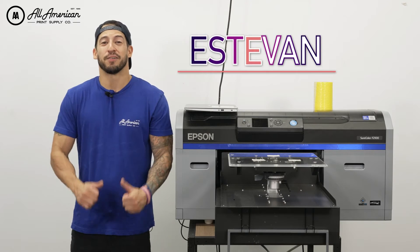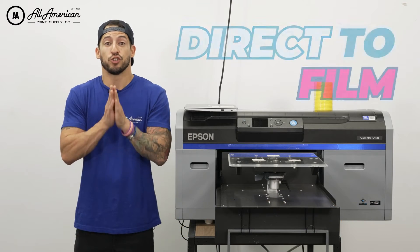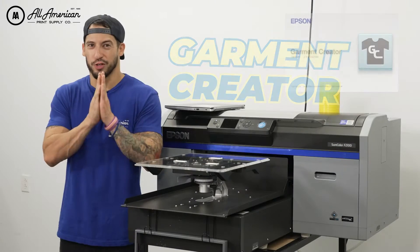What's going on YouTube? Stefan here with All America Print Supply. We thought we'd do a comparison to show how these two different direct-to-film printing options and RIP softwares compare as far as quality and our final product, starting with Garmin Creator.